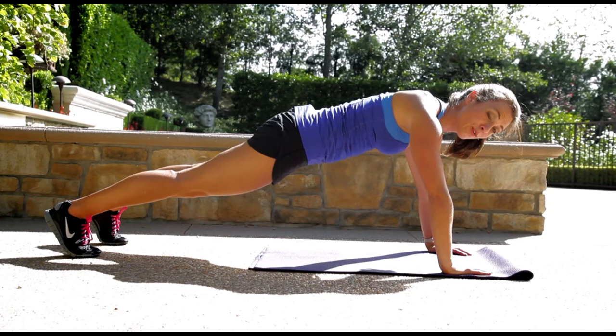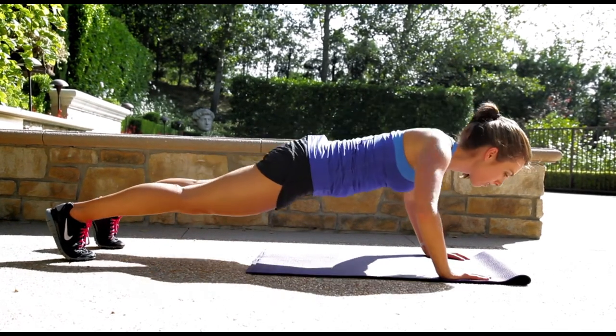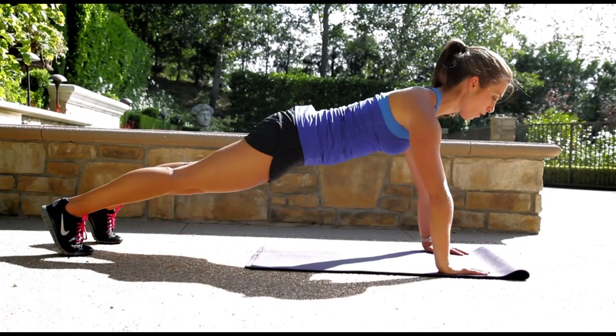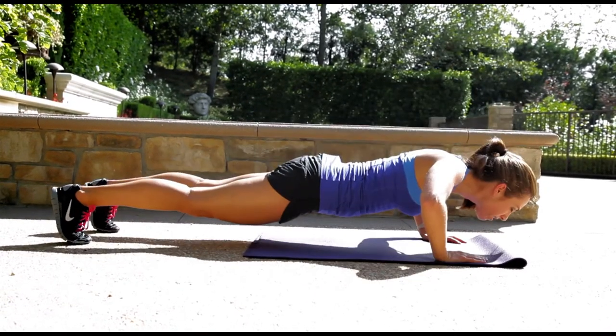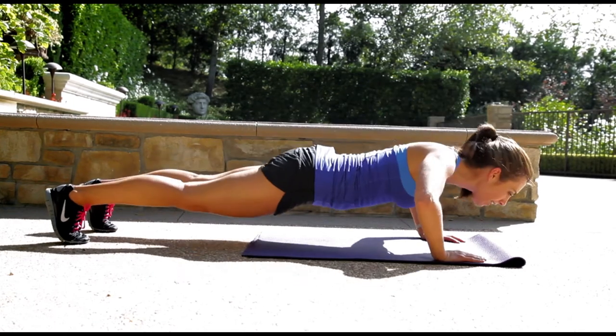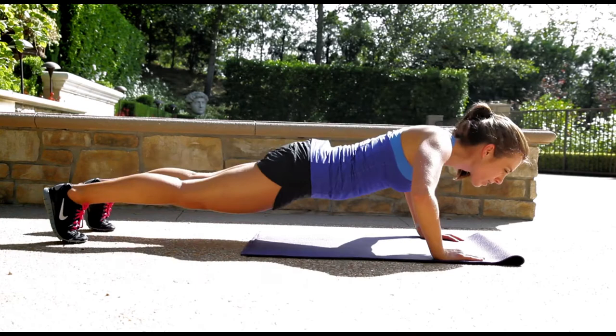We're on our toes — if you need to do it on your knees, go ahead and drop down — but we're trying for ten right here. All the way down, all the way up, squeeze that core, sculpt your beautiful arms.